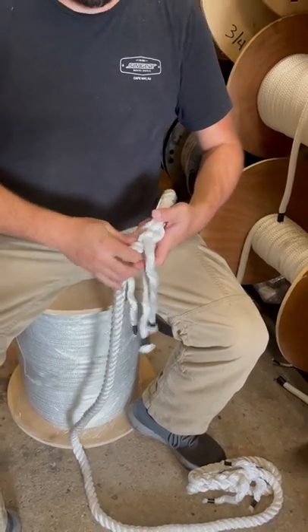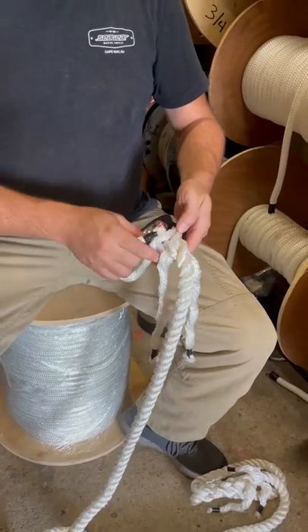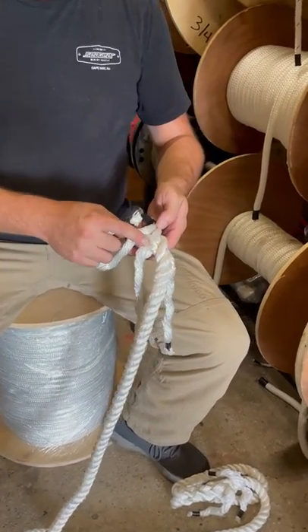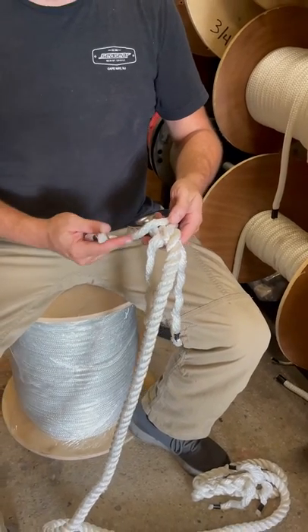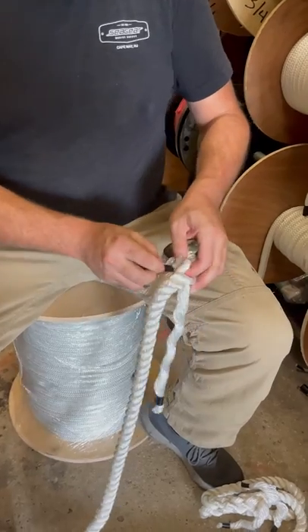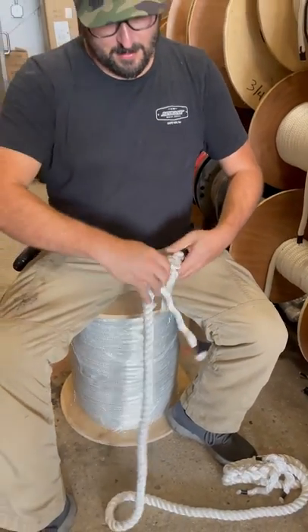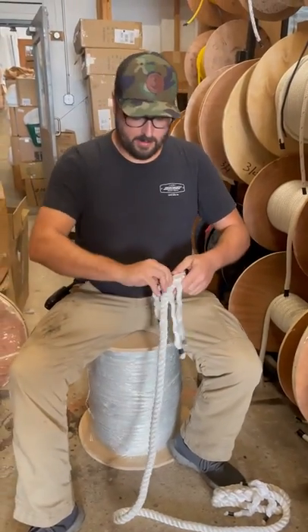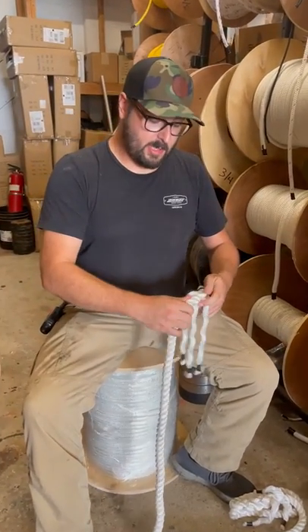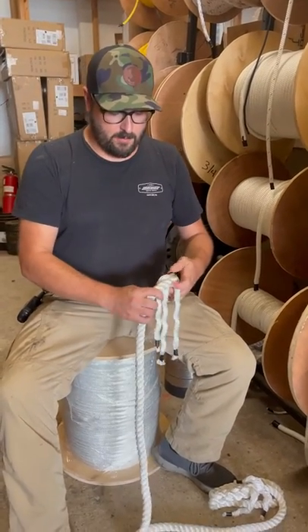Last but not least, the hardest of all the tucks on three-strand — the one that has to go back and forth. We have one strand left in our set of three at this level. This one has to go that way, so we come back and to the left, back and to the left. There we go — our first set of tucks. And again, over-under. This is the easiest part of all the splicing, after you've got everything tight and ready to go, is your over-unders.